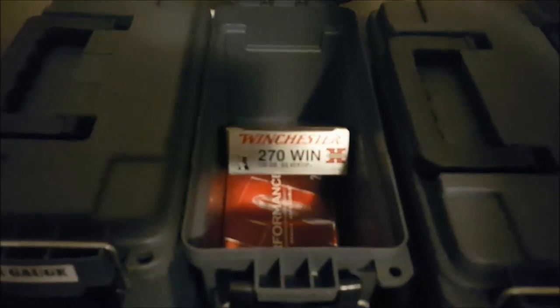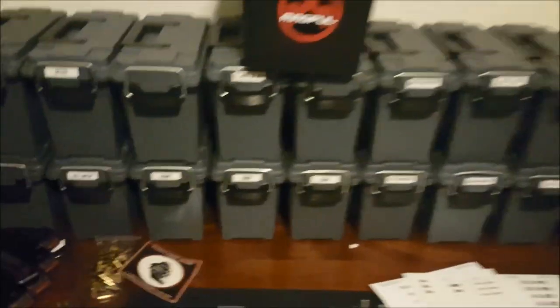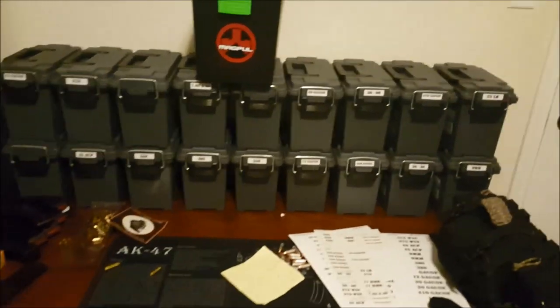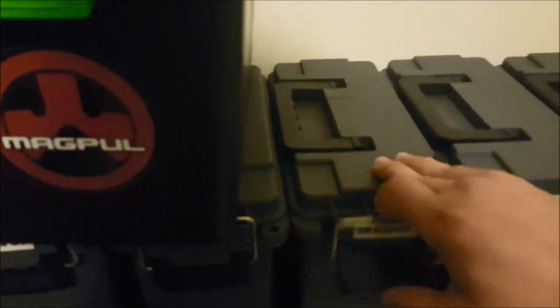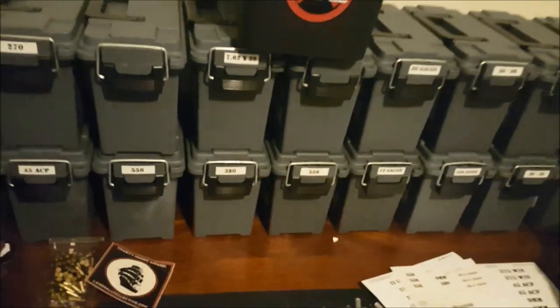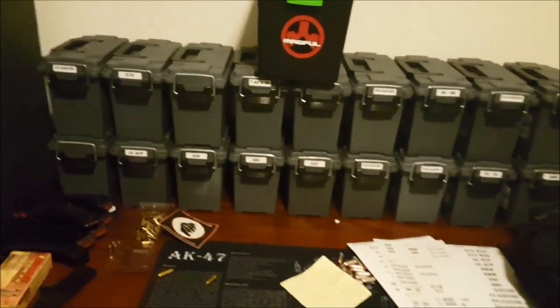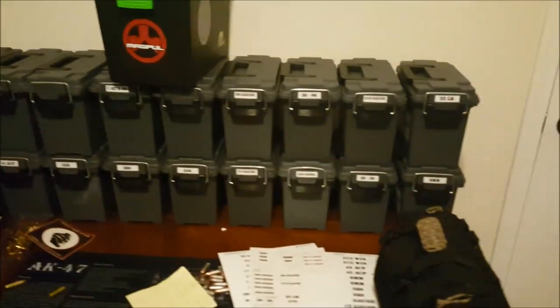For some of my commenters, I will mention that most of these boxes are not full. I know it seems like a lot of ammo when you look at it, but it's not. A lot of these are not full, sorry to tell you. Some people were a little angry that I was posting my so-called super collection and that the government was going to come get me and blah blah blah. I deleted some of the posts because they were pretty nasty.